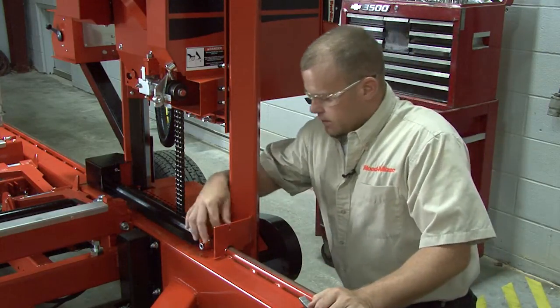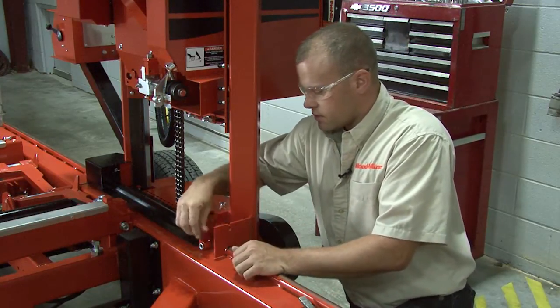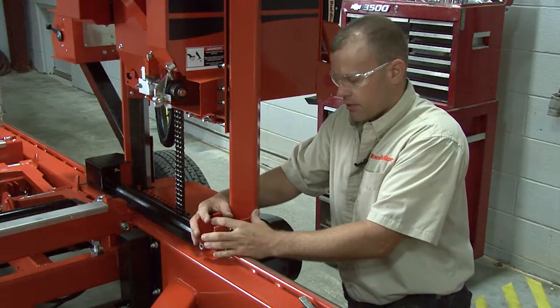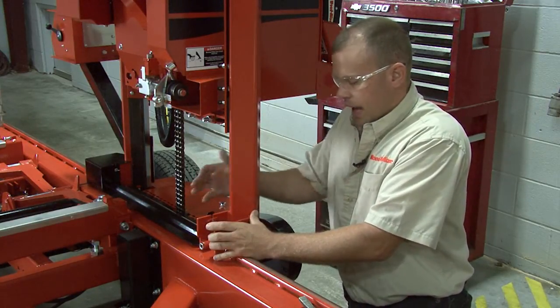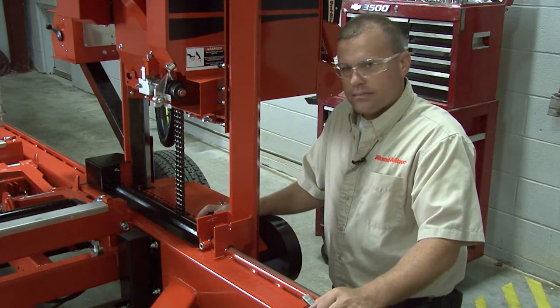So that's basically it — it's not real hard. You're just going to check the rollers, let the pressure back down on them, put your covers back on after you're done so you don't get sawdust inside of here. Pack it up. If you have any questions on that, give us a call. Thanks.